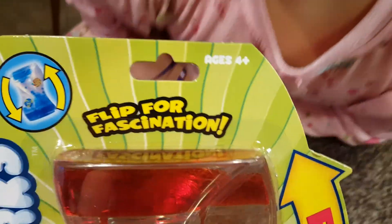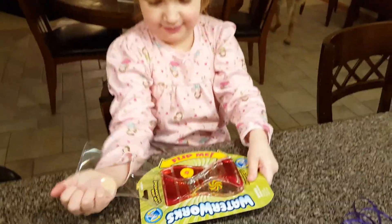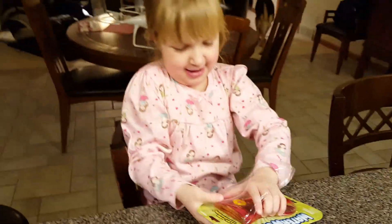Hi everybody, me and Egg Drop here are gonna open up a brand new toy — this is the Waterworks Flip Me. This is fun for fascination. Nope, you just like egg drop soup a lot.